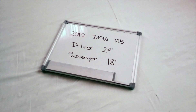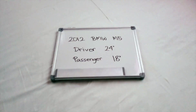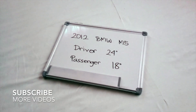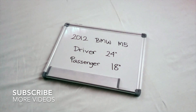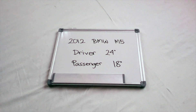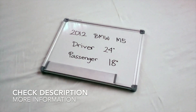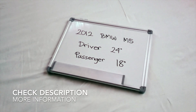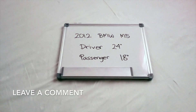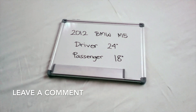Welcome back guys. Today we are going to be talking about changing the wiper blades for the 2012 BMW M5. If you are looking for the wiper blade replacement for the 2012 BMW M5, I will already look it up — you can check the video description and I will try to leave any necessary information there as well.